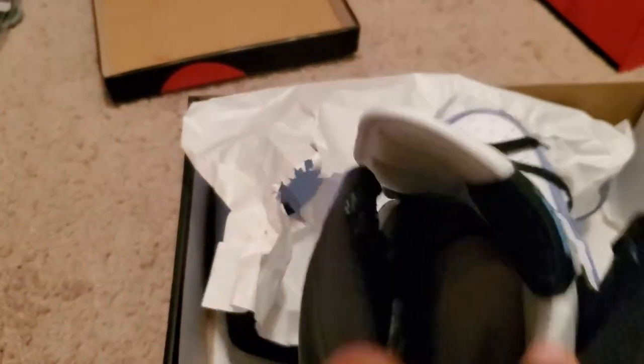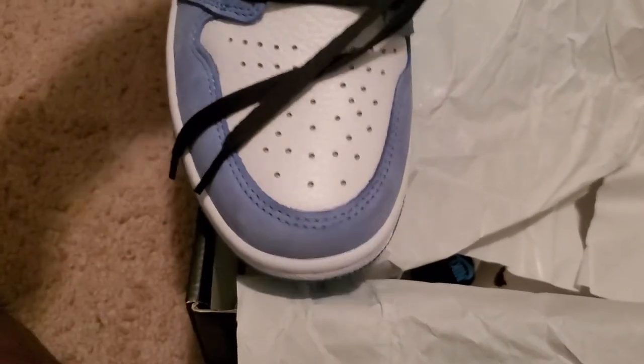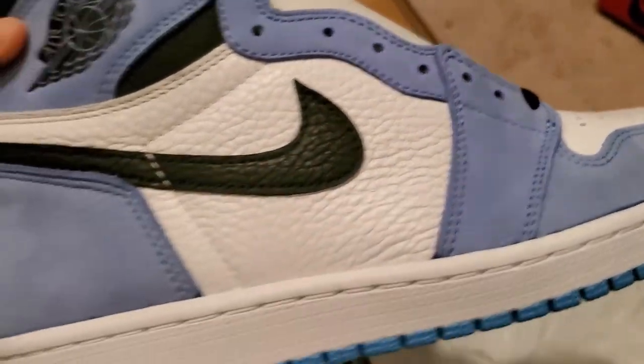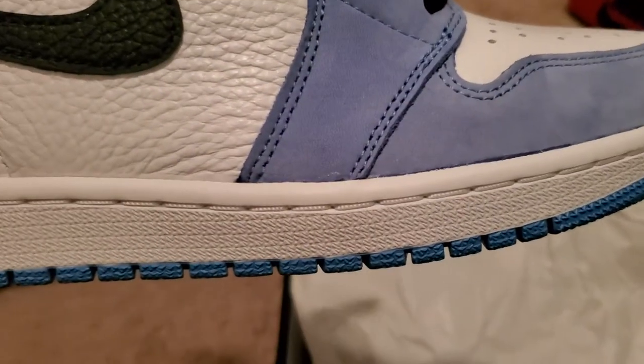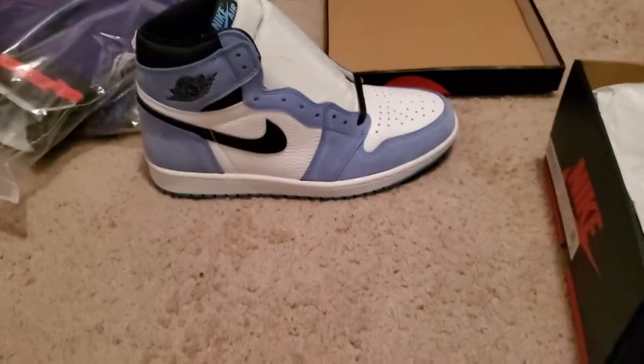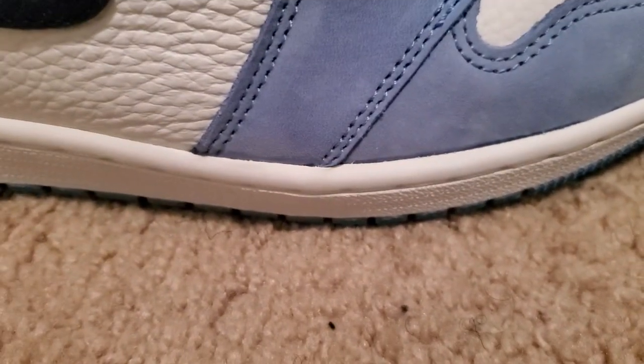The suede does change color — it might not show up on your camera, but it definitely does change. It comes with spare blue laces. This is a clean shoe. Air Jordan wing logo there — you know what to expect with the Ones. Got the perforator holes on the toe. All the stars are popping, no complaints. All the holes are clear. Stitching is all clean throughout, no problems, no paint errors. I did see some glue on one of them, right there, but sitting back from this distance — can you really see any glue on that? No. I ain't stressed, these are fire.